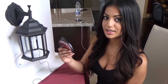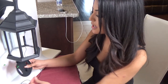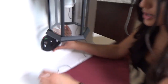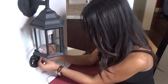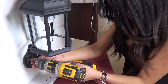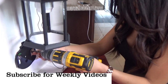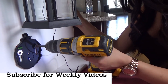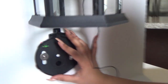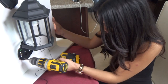Now we are going to install the mounting bracket. The mounting bracket is adhesive, which I love — you can just stick it on — but it also comes with screws. We are going to use screws today. We position this with our screws and washer and put those in. Before we tighten the screws all the way, we take a look at the bubble level here and make sure it is perfectly aligned in the middle. Then we grab our drill and make it snug.